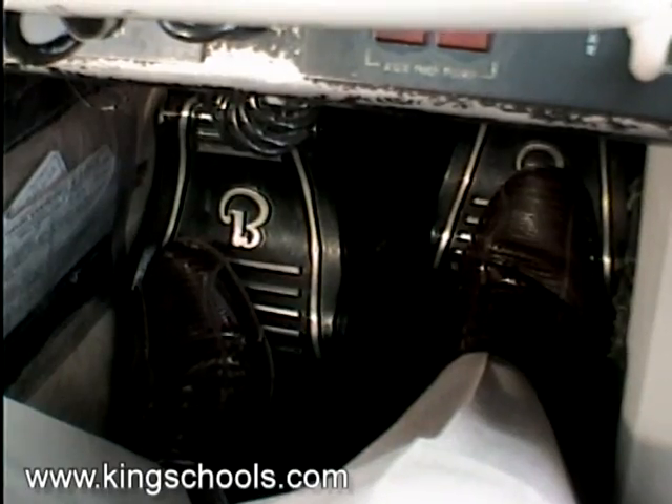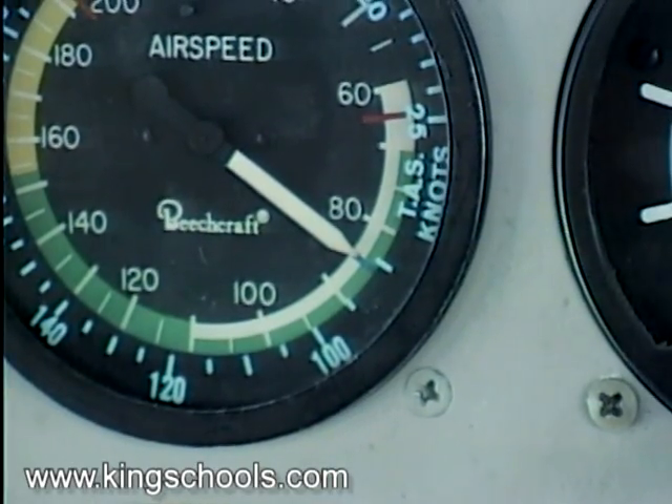Now let's see if we can make this airplane climb on one engine. I've already got the rudder pressure in, I'm flying at the proper speed, so now what I need to do is follow the standardized procedure. And the standardized procedure goes like this.